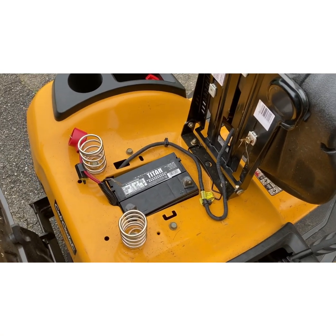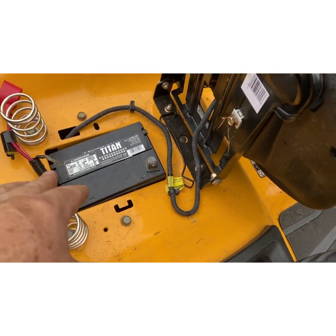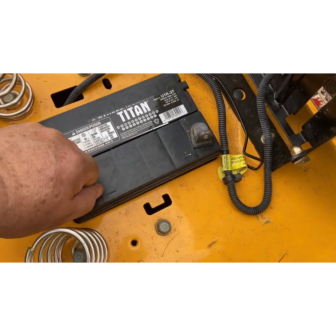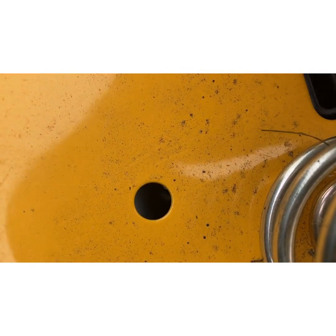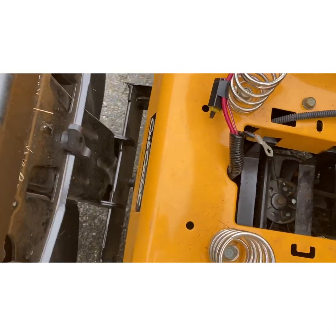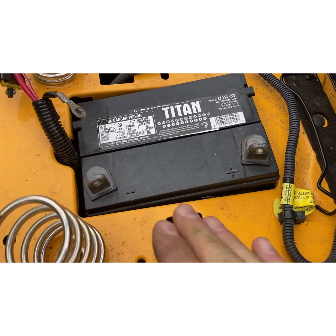This video is about stupid stuff you find when you work on lawn and garden tractors and power equipment in general. When I opened up the back I did an inspection — I usually take the battery out, look underneath, clean out all the cobwebs, blow everything out, all the dust and dirt. Then I put the battery back in.